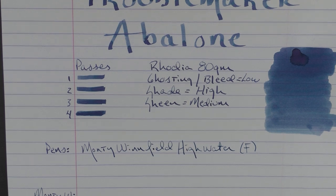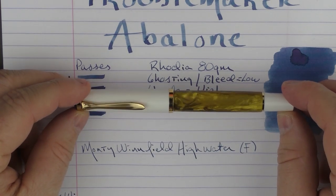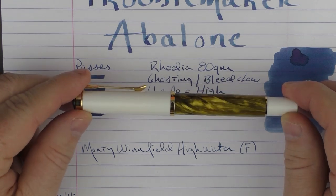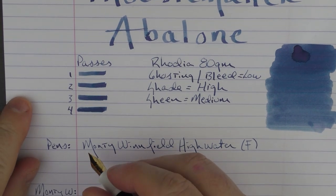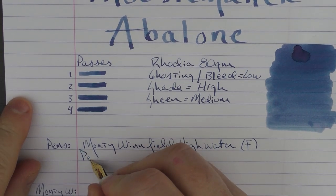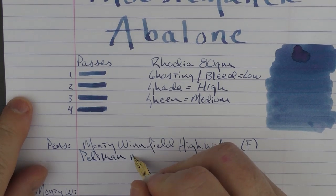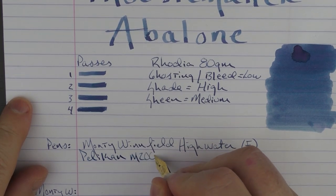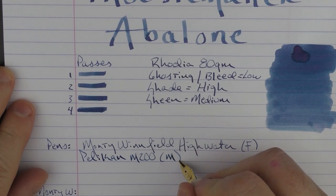Next up we have another pen I'll be reviewing in the near future, which is a Pelikan M200 in a special edition gold marbled finish. This has a medium steel nib.